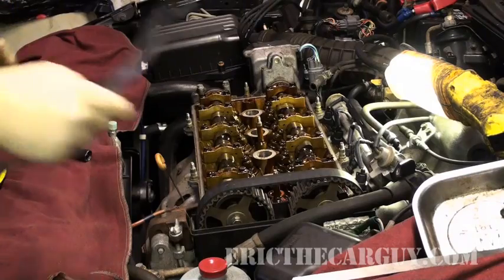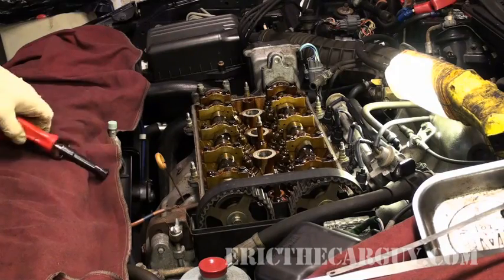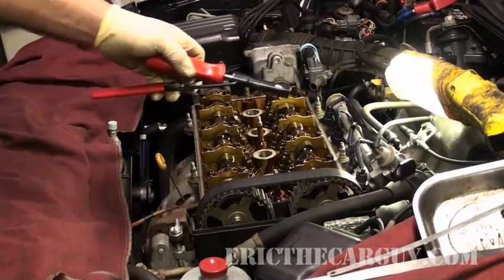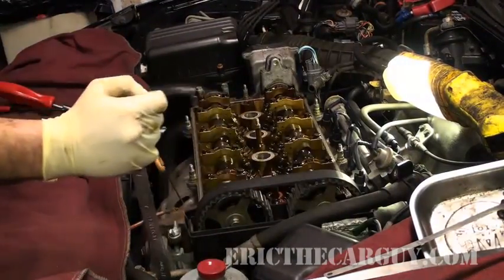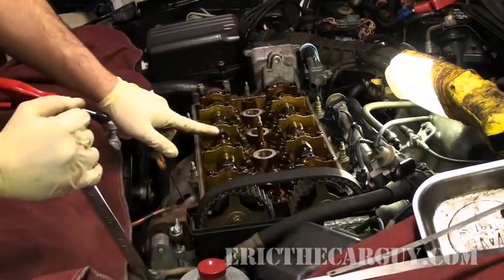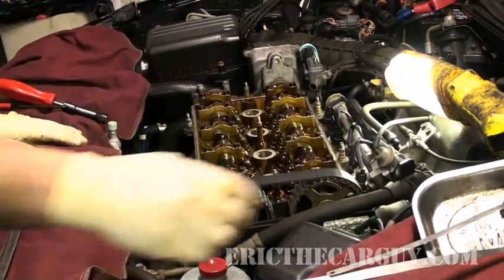Now let's run through the rest. I'm going to use my tool, and I just keep turning it in engine rotation and you'll see that the exhaust valves will be the next ones to come up.